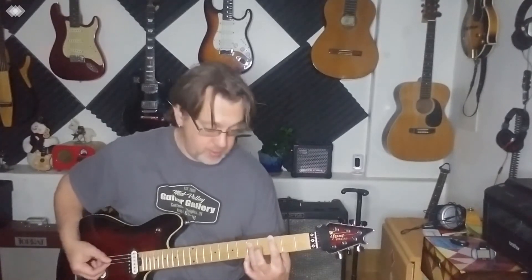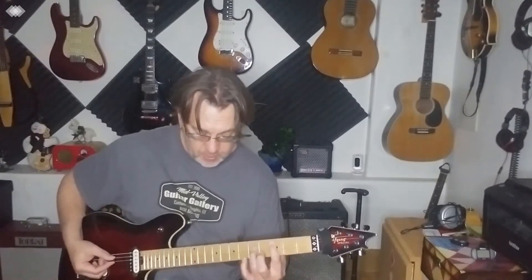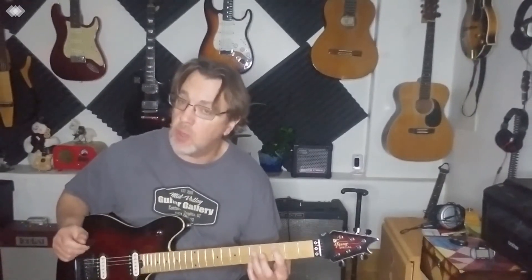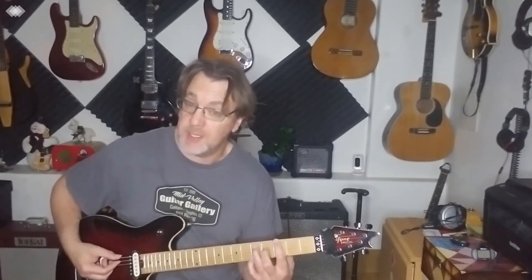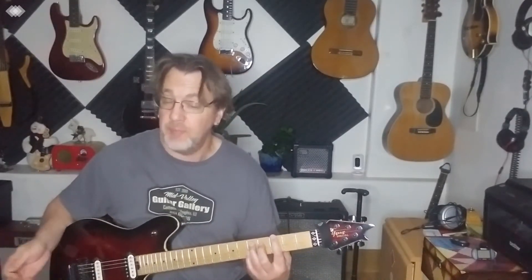On the A and D string, and on the A string — same thing. Two fingers, or with your pinky, or bar. The thing with movable power chords is you only play what you're holding down. If you're holding down two strings, don't play all six. And if you hold down three, then you strum three.